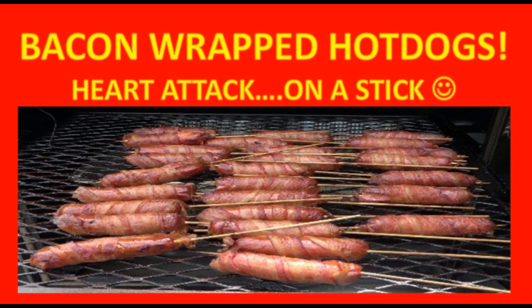Hey YouTube, this is Mike Lovelace with Lovey's Barbecue and today we're going to show you how to do one of our favorite snacks. Kids and adults all love them — they're great for parties or cookouts as an hors d'oeuvre or snack prior to eating. Bacon-wrapped hot dogs — we call them heart attack on a stick.